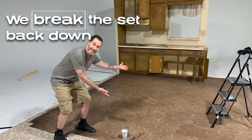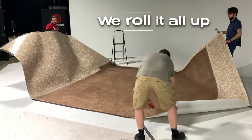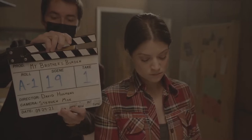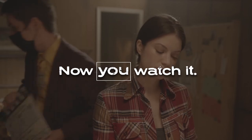We break the set back down. We roll it all up. Scene 19, take one. Mark. Now you watch it.